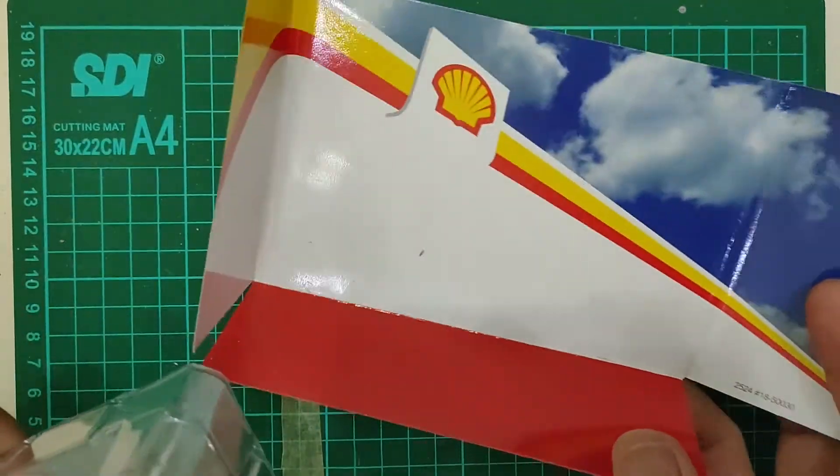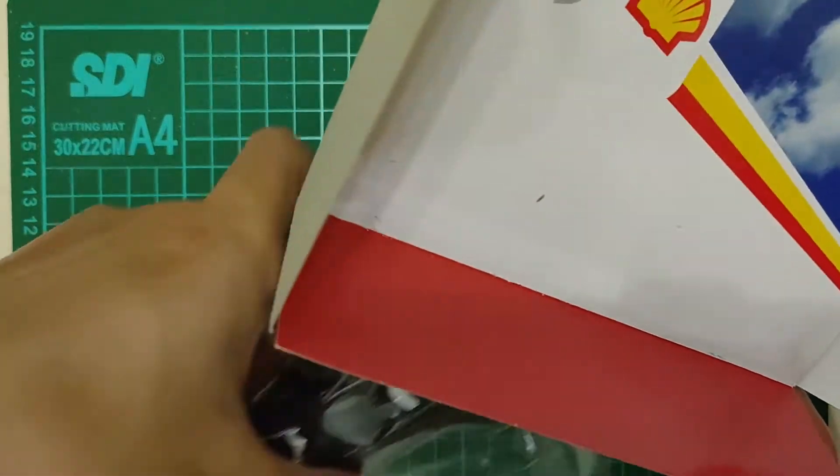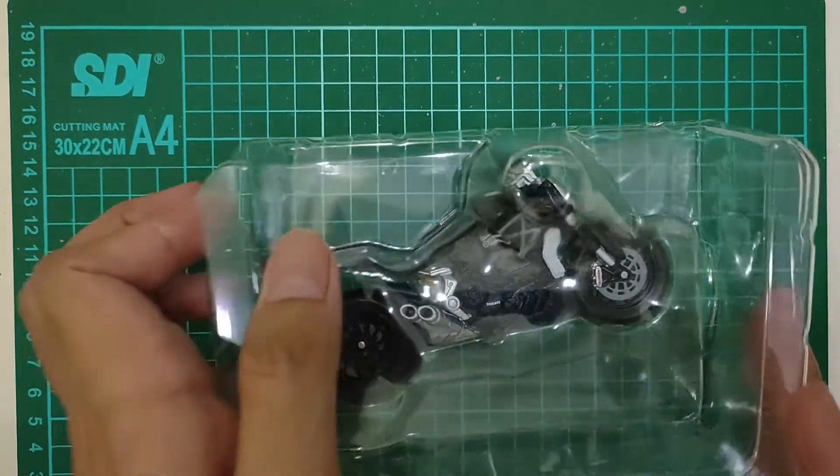Backgroundnya ini boxnya pakai pompnya si Shell ini. Plastiknya double nih, gue buka.